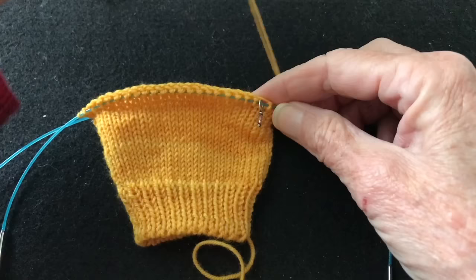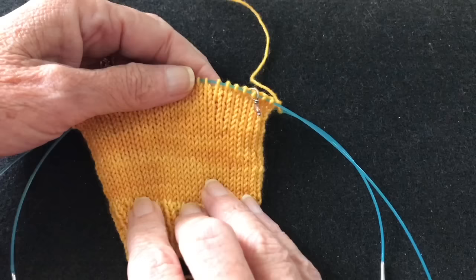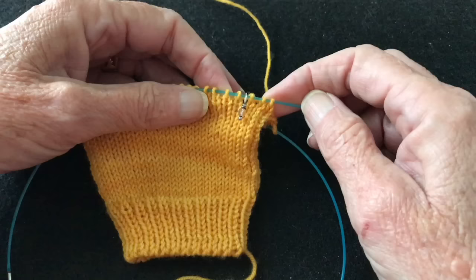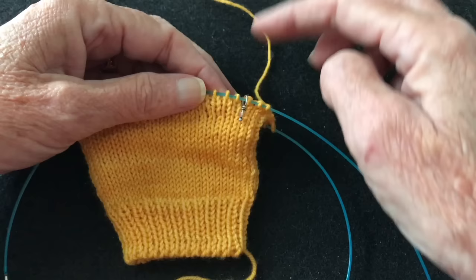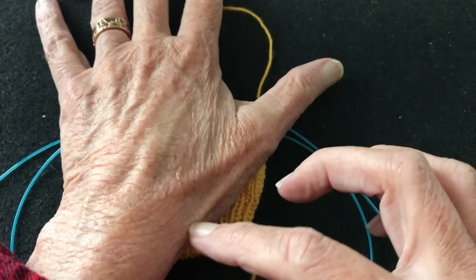This video is a demonstration on how to work a thumb gusset, and this can be used for mittens, gloves, or fingerless mitts. In this case we're making a fingerless mitt. We've knitted the cuff portion — three inches: an inch of ribbing and two inches of stockinette. We've worked around placing a marker three stitches in from the right edge, which is where we're going to place our thumb gusset. The gusset will grow up here to accommodate the thumb.